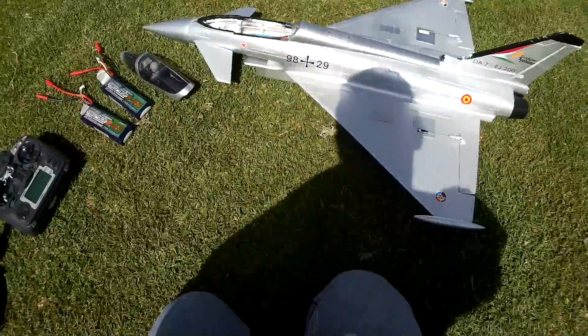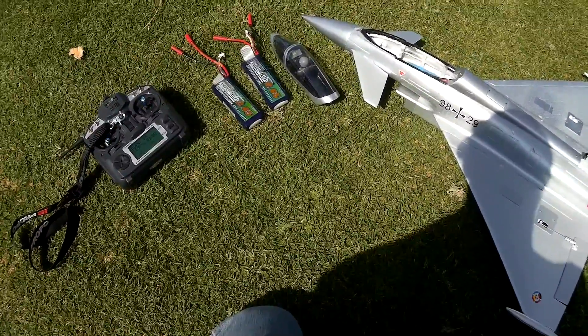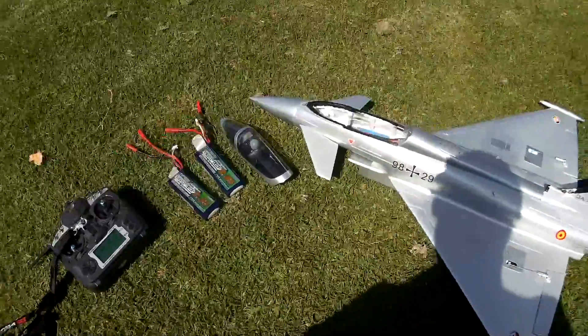Alrighty, finally out with the Eurofighter. I've only got two batteries for it — 35C, 2650s.